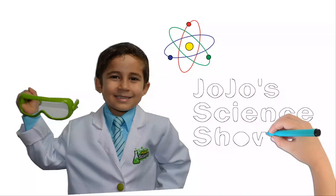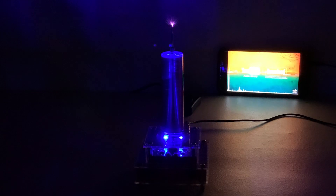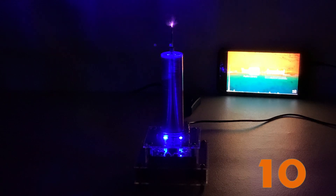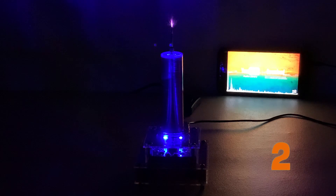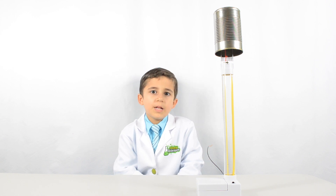JoJo's Science Show! Here's our Van de Graaff generator all built.